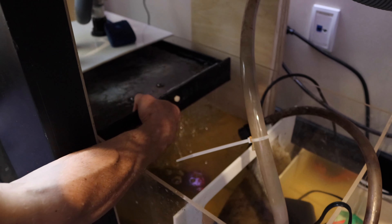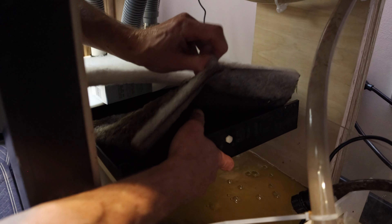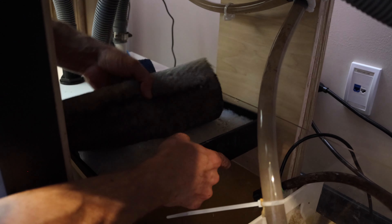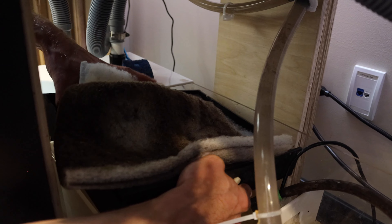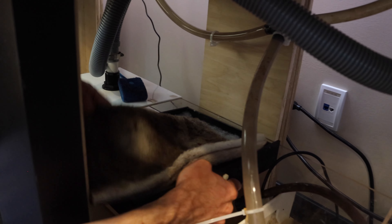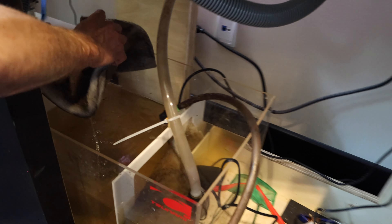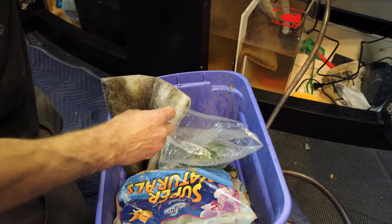One nice thing about these overflow filters is you get these pads that can come right out. This is the clean new one going in, and the old dirty one goes — no bueno, gone. There was something in that filter pad — did you see that? Now we run this new filter pad through and get the old one out. It's a nice feature because it filters everything right through a pad, you dispose the pad, and it's a definite benefit of an overflow filter system.